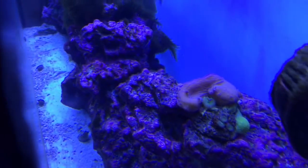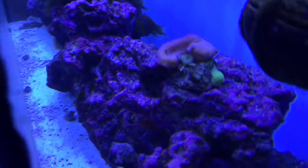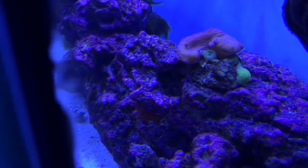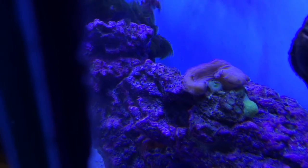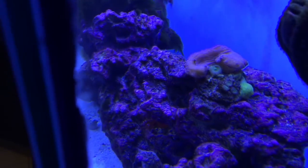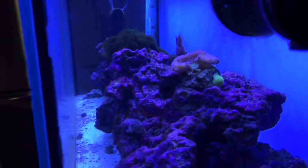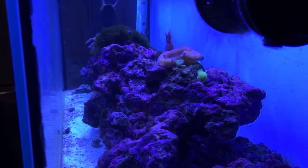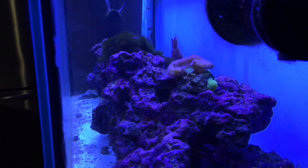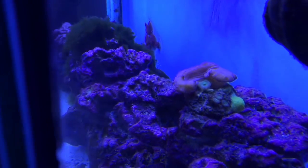I was hoping that leather coral started looking better but it's still the same — still not opening up. It was actually really big and growing nice. I figured it started shriveling up because of the high nitrates, or maybe the green hair algae is sucking all the phosphates. I'm not sure, but it was actually really nice.